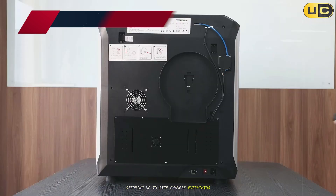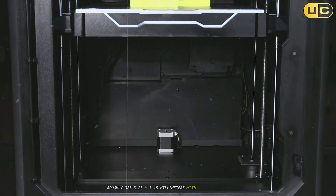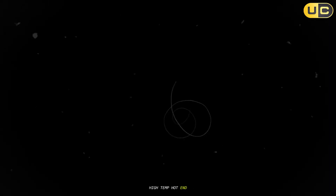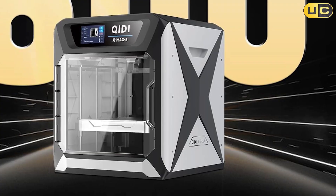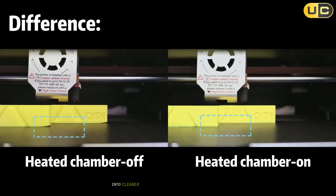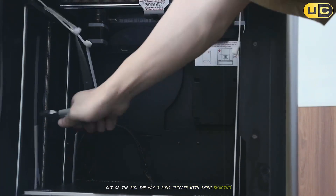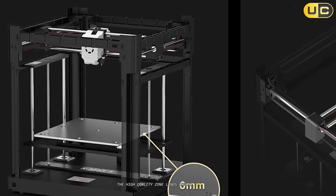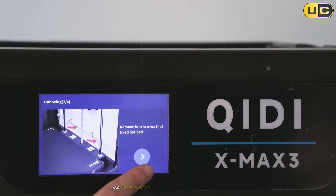Number three: Kidi Max 3. Stepping up in size changes everything. The Max 3 brings a large enclosed print volume — roughly 325 x 325 x 315mm — with a CoreXE frame, active chamber heating to around 65°C, and a high-flow, high-temp hotend comfortable at engineering-grade temperatures. The independent chamber heater makes warping a rare event and lets layer lines melt into cleaner, more uniform walls even at aggressive speeds. Out of the box it runs Klipper with input shaping, pressure advance, and a 600mm/s class spec; realistically the high-quality zone lands around 200–300mm/s for common filaments, which is still fast for this build area.